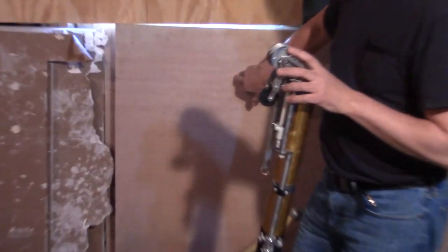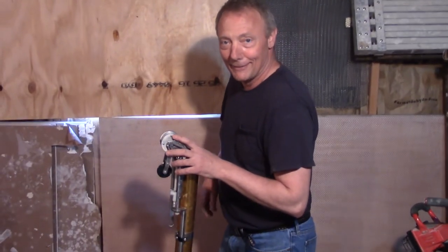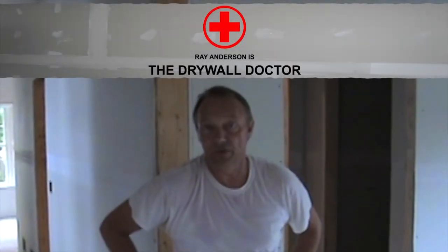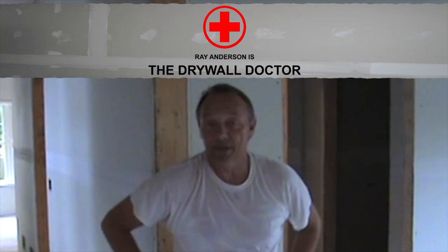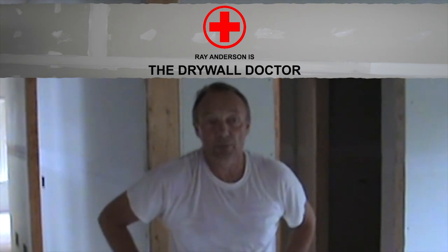Look at behind me — this is Kevlar drywall, and we're about to shoot this with a pellet gun, and later this week I'm going to try to punch a hole in this with a bullet. So stick around. I want to thank you for watching. I hope it's educational and I hope you've learned something. If you really like what you see, please subscribe.